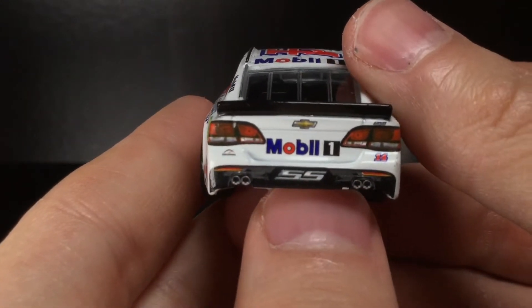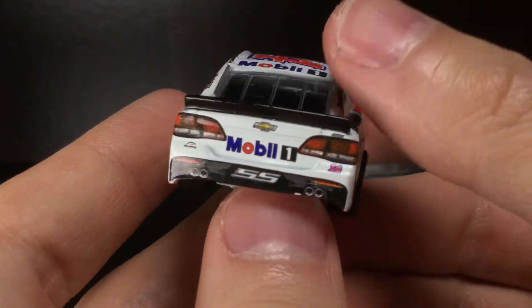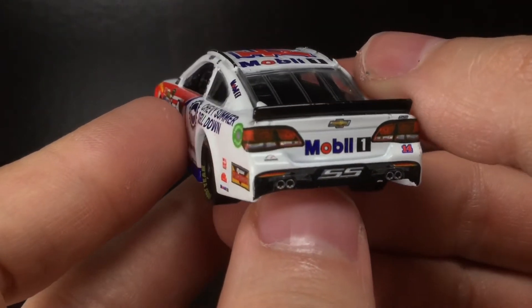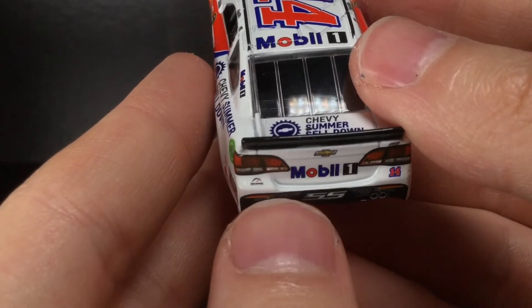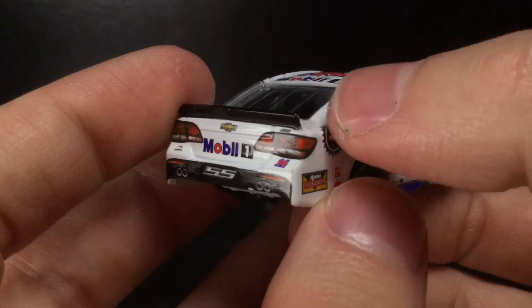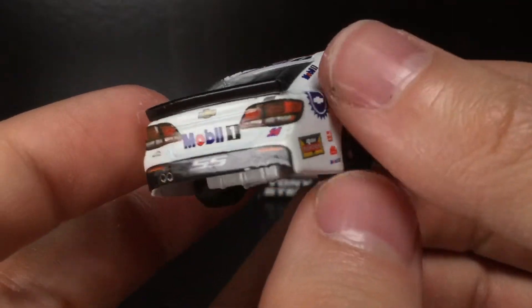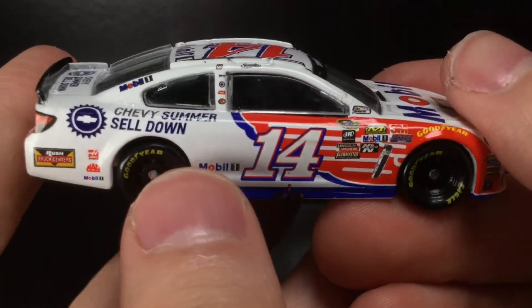Goodyear right there, Sunoco, last brakes, 3M, and K&N on the back end of the diecast. The back end looks significantly better than the front end — not screwed up at all. We get the Mobile One logo, the Tony Stewart Foundation, number 14 with the black spoiler — very, very sharp. Not too tall, not too short, just a nice look for these Chevrolet diecasts from the mid-2010s.